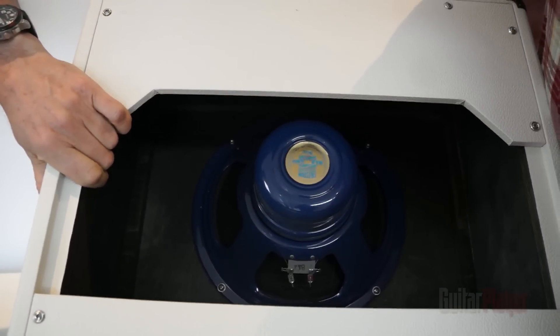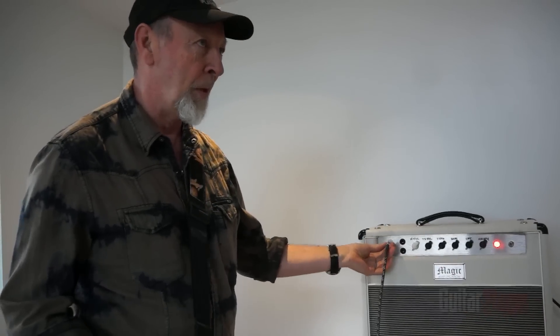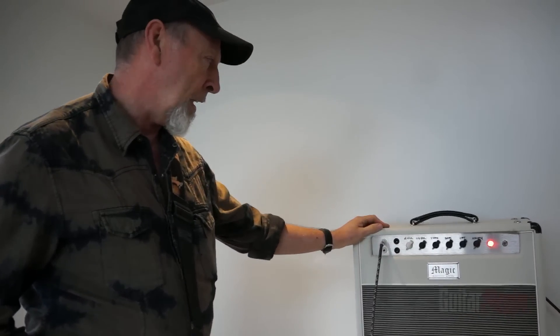It's a Vox Celestion — which I'd be quite happy about. Anything Celestion is good; I think they're probably the best speakers around. And already, just showing up the volume there, there is tone in this amp. This amp has tone. Sometimes amps have no tone whatsoever — you switch them on and everything sounds bad; the speaker's bad, the circuitry's bad, and you have to rely on whatever pedals you bring to the gig. But this one already sounds good.